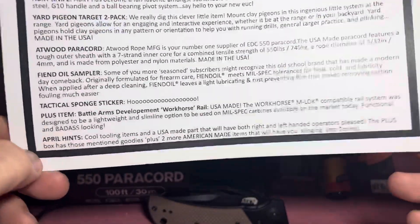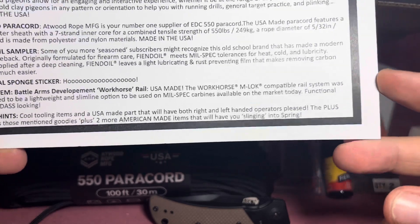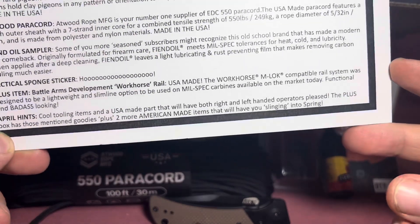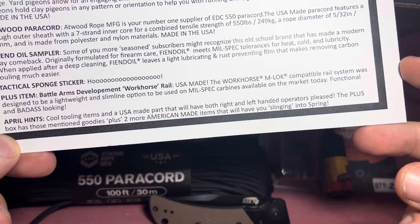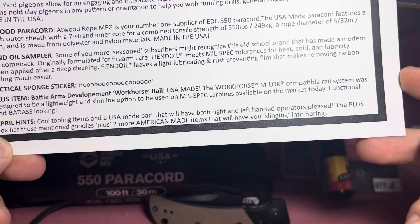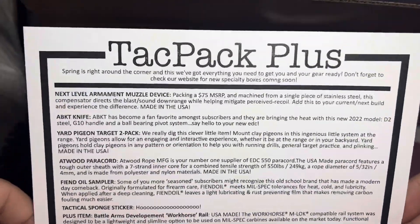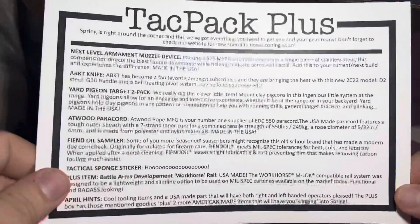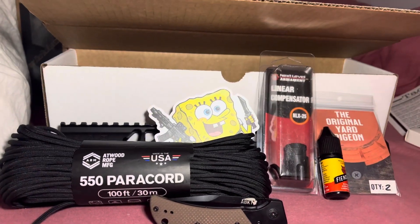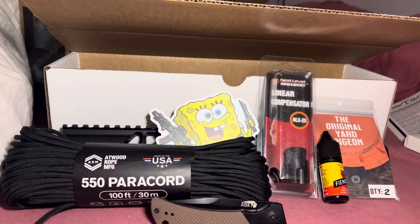April's cool tooling item and US-made parts for both right and left-handed operators. The plus box has those mentioned goodies plus two more Tac Pack items that will have you slinging into spring. That's what's in the Tac Pack Plus today. If y'all like it, hit that follow button, hit that like and subscribe, and I'll be talking to y'all next time.